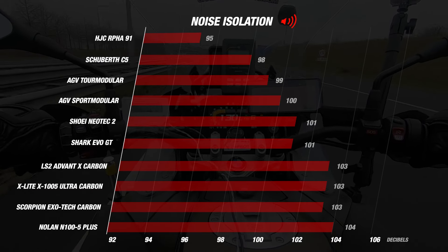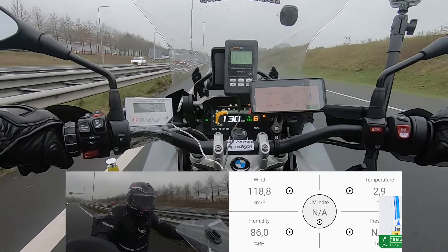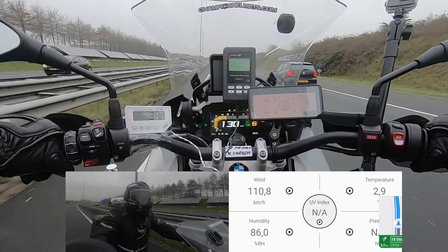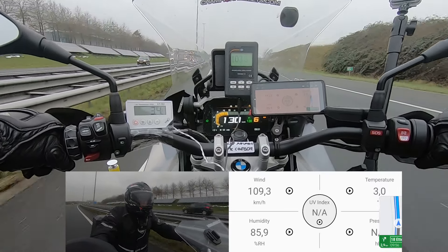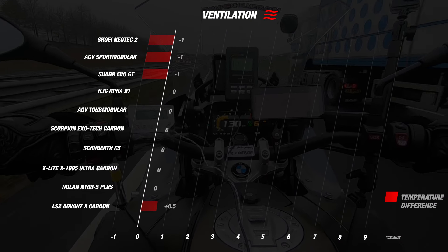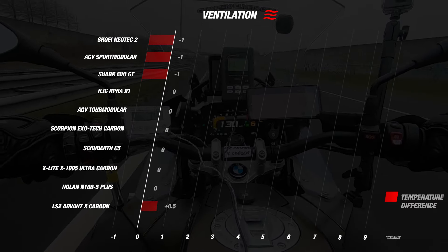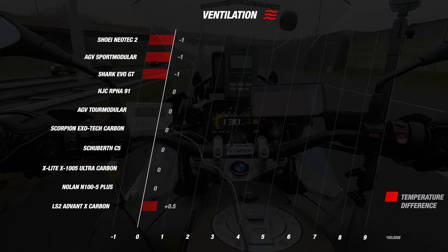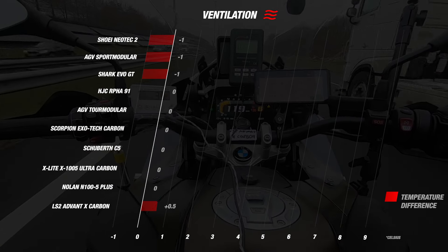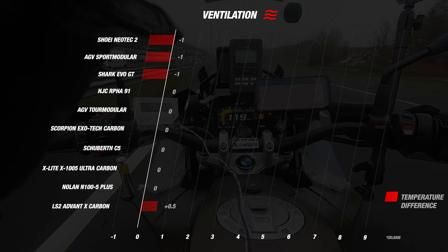Now we move on to the ventilation. Ventilation of the helmet is important, especially if you are going to do longer trips on hot days, as a well-ventilated helmet improves your riding experience. When we tested the helmet we got a temperature difference of 0.5 degrees Celsius, which is a very good result, and this earns the Advent X 4 stars for ventilation. When we compare this with the other helmets it finishes at the bottom of the list while still having a great result. Only the Neotec 2, Sport Modular and Evo GT perform slightly better, running one degree cooler inside the helmet compared to the outside temperature, earning those helmets 5 stars.